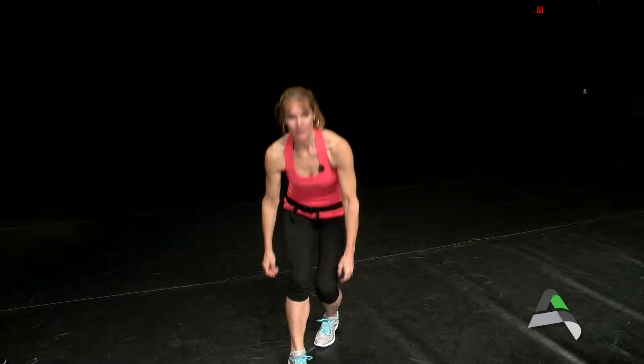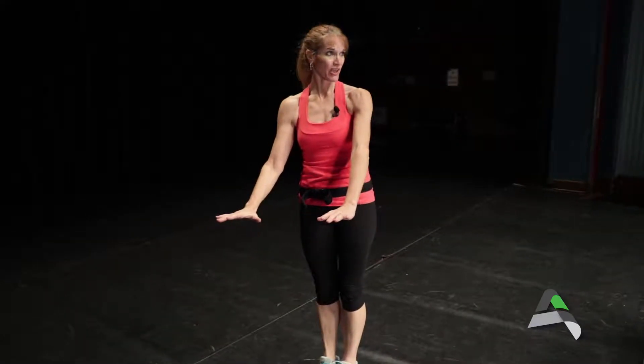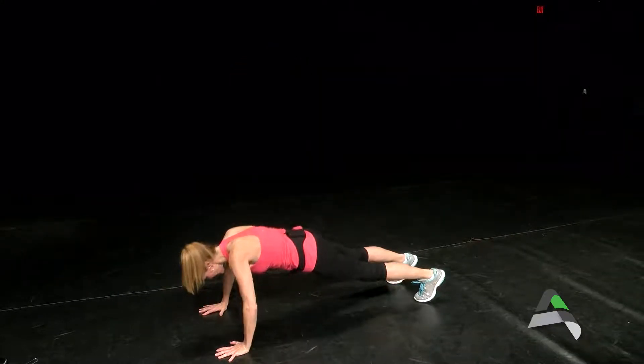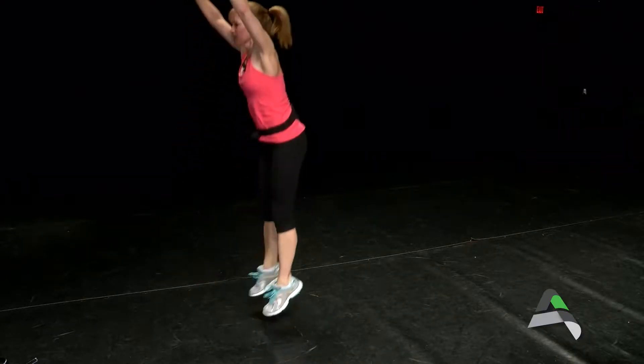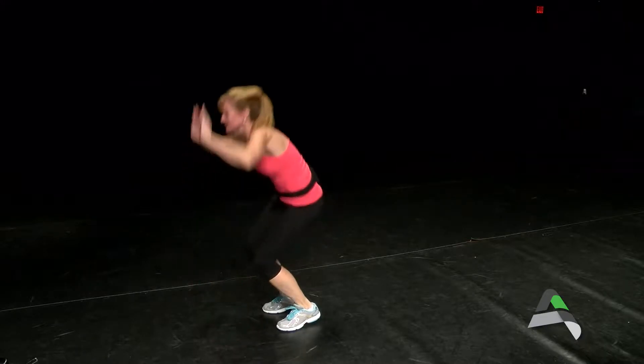Our third move, we're going back to a cardio move — burpees. If you have a hard time doing burpees at home, you can modify them by putting your hands on a chair, so you're not taking it down as low to the floor but you're still getting the benefits. For the burpee: jump out, you can throw in a push-up if you want, jump in, jump up. So it's out, in, push-up, jump in, jump up.